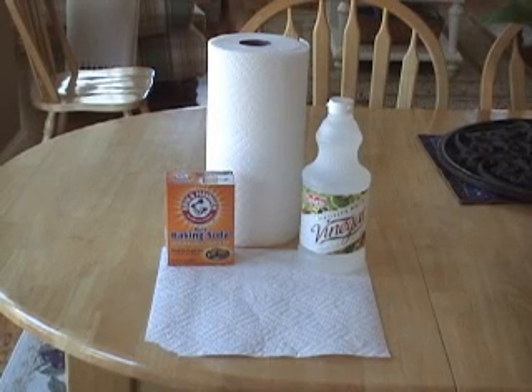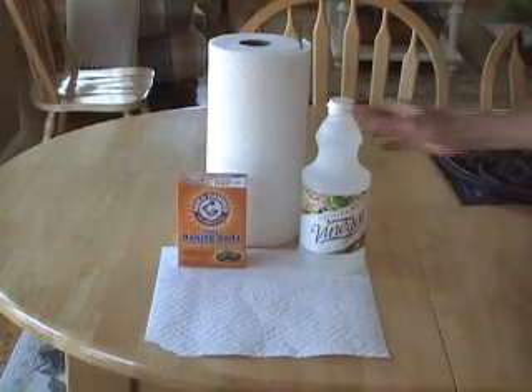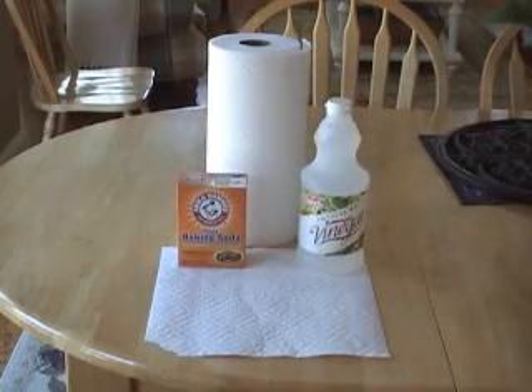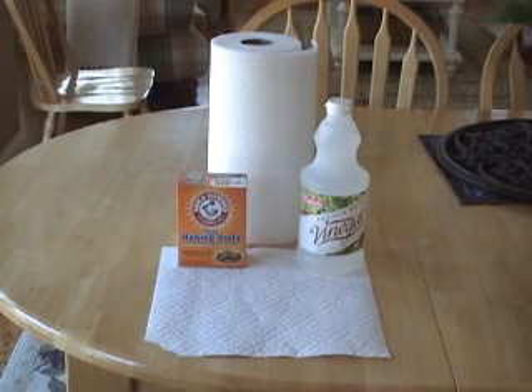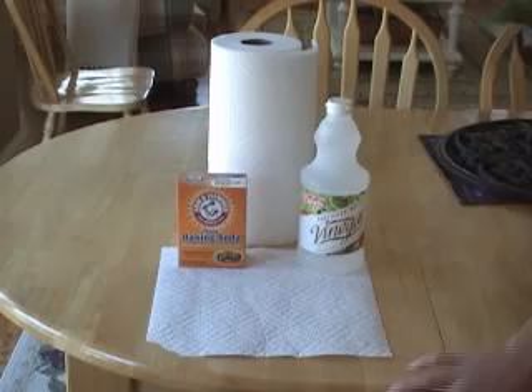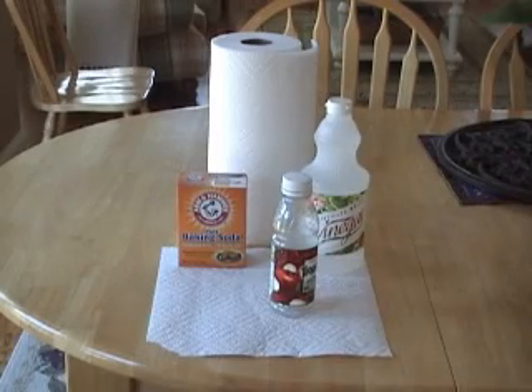I'll be teaching you how to make a vinegar and baking soda ball. The things you'll need are baking soda, vinegar, a paper towel, and a bottle. Today we're using Tropicana apple juice because through our test we have learned that Tropicana apple juice explodes the best.